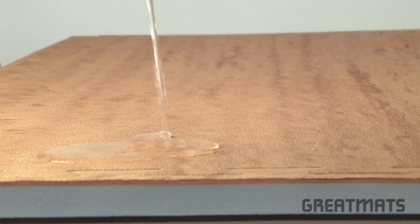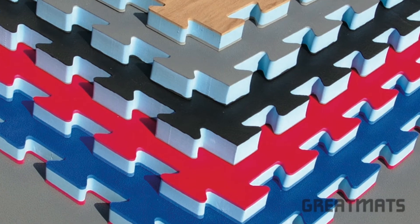Great Mats 1-inch karate and martial arts mats are waterproof, easy to keep clean, reversible, and come in five color options. This product ships via freight delivery to your door. Thanks for watching Great Mats TV.